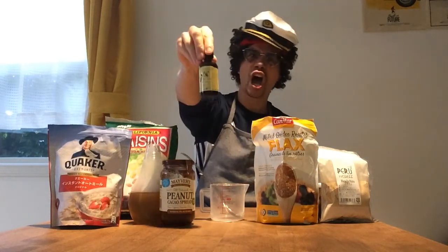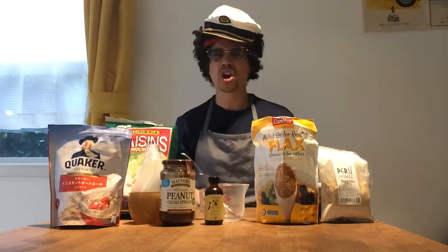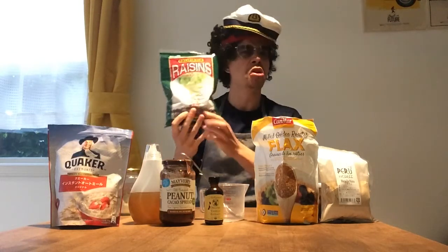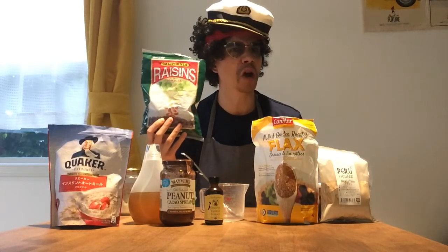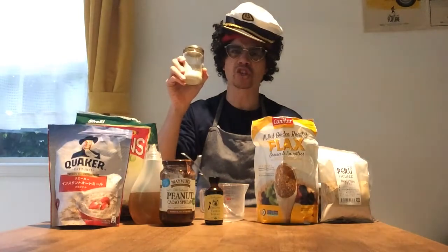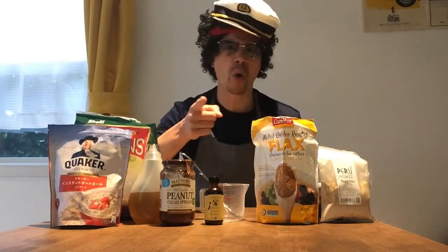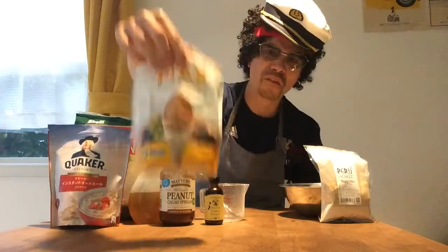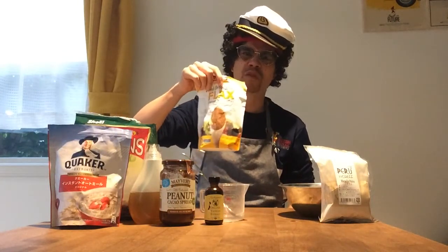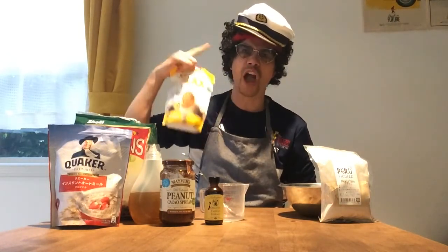You're gonna need some vanilla extract — that's gonna make it yummy. You're also gonna need something fun to put in it. I've got some raisins because I love raisins. You might like some chocolate chips, but don't put too many in. You'll also need a little pinch of salt. These things are optional but they are also very good for you: flax seeds. If you don't know what it is, find out. This is full of good fats — omega-3s, omega-6s — all the things you need for a healthy brain.